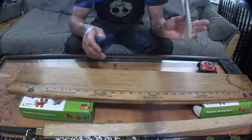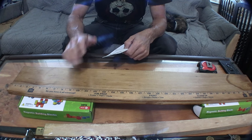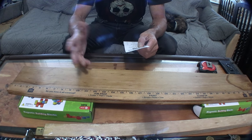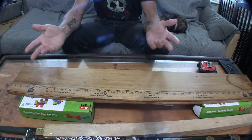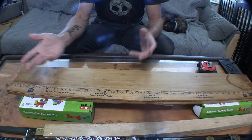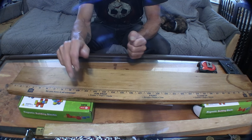Now the cost — I have my receipt right here. The wood is six dollars and thirty-eight cents, and the wooden ruler was two dollars and sixteen cents, so you're looking at under ten dollars total. The glue — you can use any glue you have on hand: Elmer's glue, wood glue, or super glue to glue the ruler down. I wouldn't suggest using screws because they could pop out through the other side, or compress the ruler down unevenly.